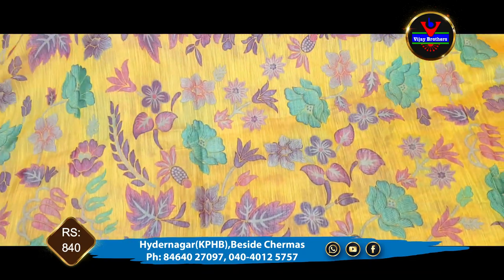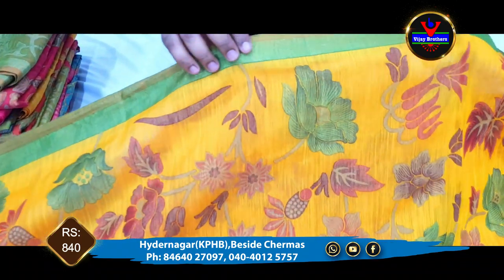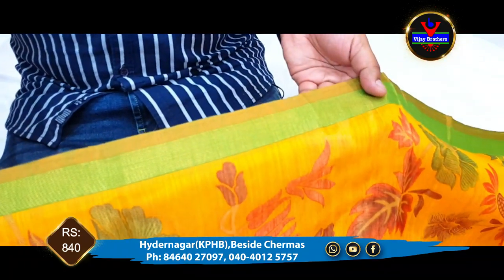We have a pineapple border design to show you. We also have a contrast color and green color combination to present.